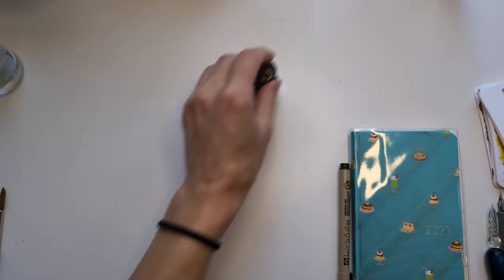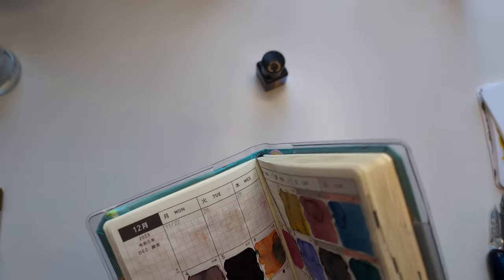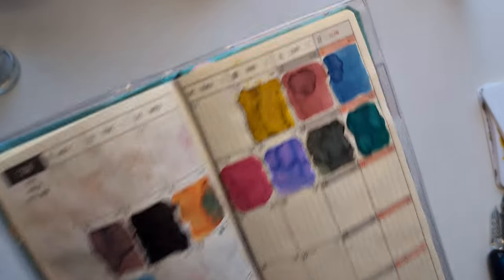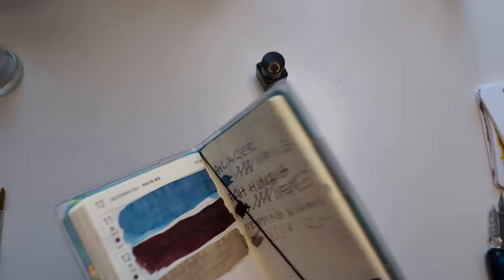Have I been forgetting the front? I've totally been forgetting the front. I've got to go back and do those — at least at the end they'll be done.